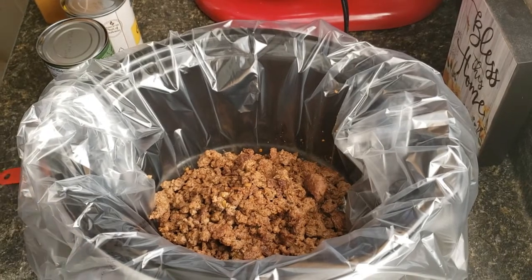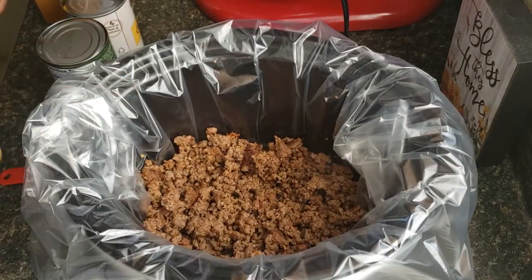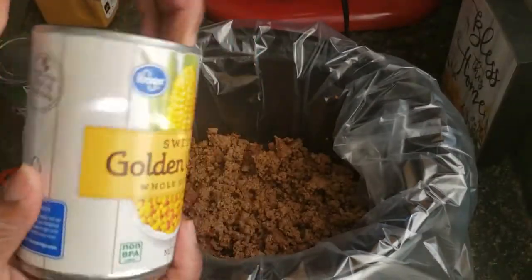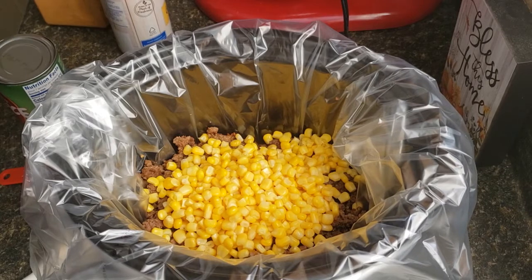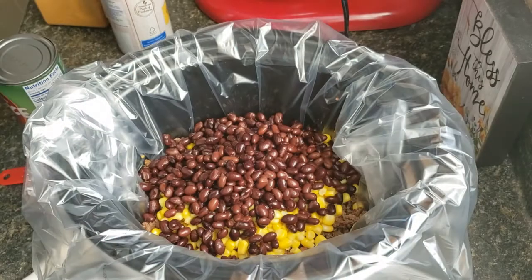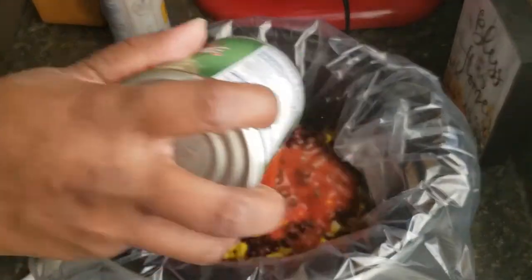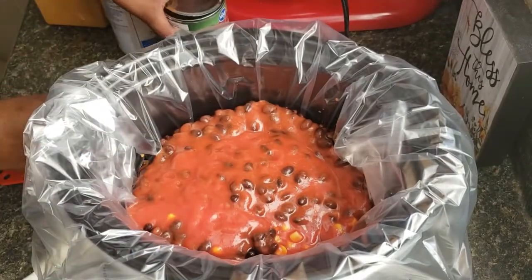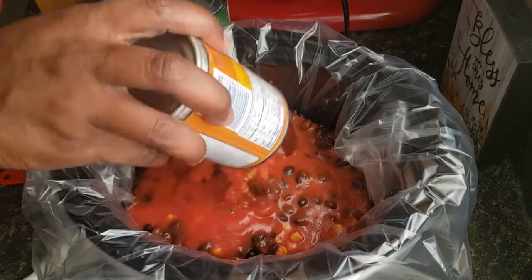Hey guys, I'm back with a video and today I'm making some taco chili. I got some ground beef that I already cooked up — this is 91/9 lean ground beef — and I'm going to add to it a can of corn that I've already drained, some black beans that I drained and rinsed off, and a can of tomato sauce.